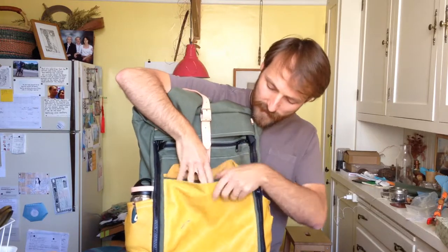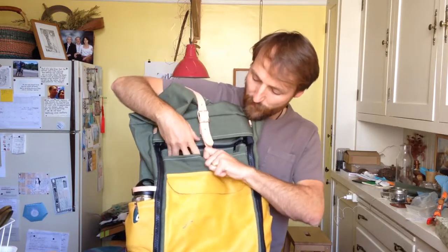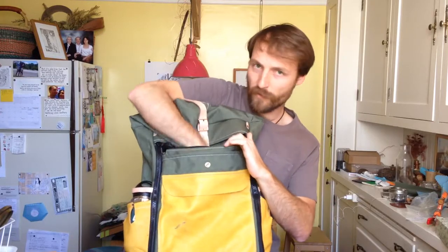It has a pocket in the front — I use it for my Kindle. There's another pocket that goes all the way down, and a zip pocket for your phone and that kind of thing.